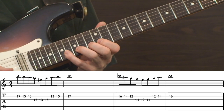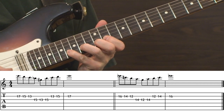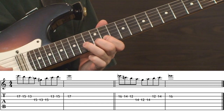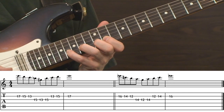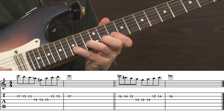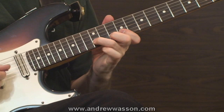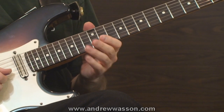You can drop that down — if we move down a fret, it creates a little bit larger stretch. Now we're on 16, 14, 12, and then 14, 12, 14, coming back to the second string: 12, 14, ending on 16. It's a bit of a greater stretch. Every time you move down a fret, it gets a little bit more difficult to do. That's a really good one to start off with.